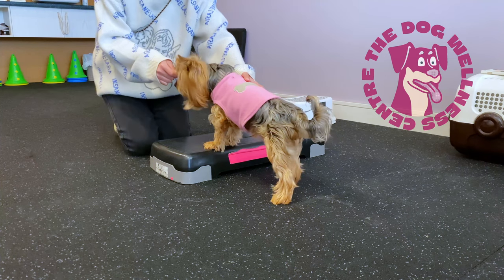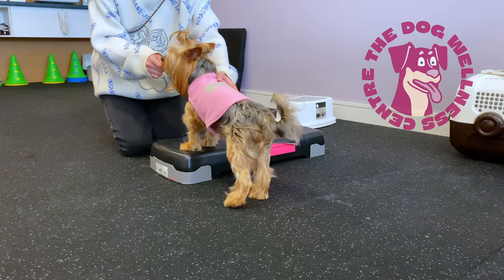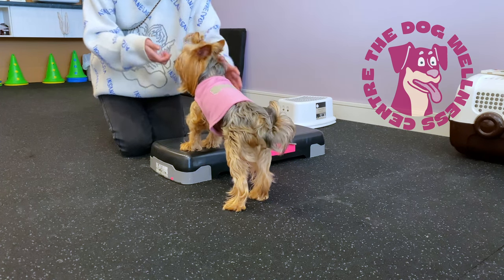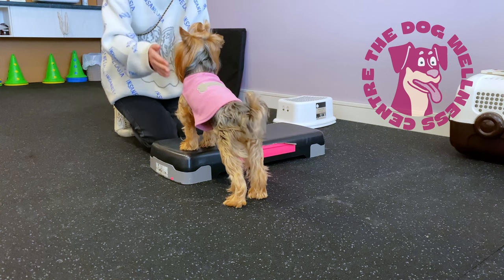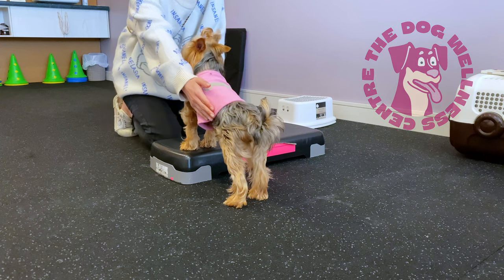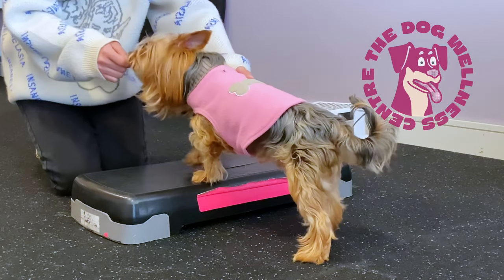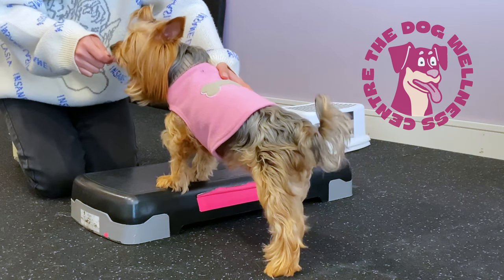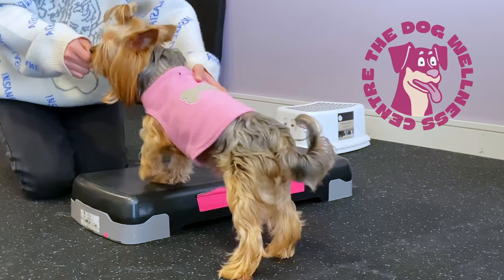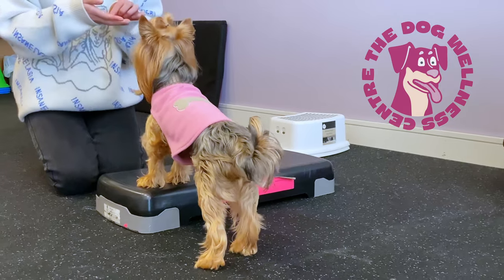Many of the dogs I see with knee problems find it difficult to take good steps and prefer to shuffle their feet, or some cross their legs over. Many curve their back to avoid using the correct leg muscles, so you can use your hand — as shown in this video — to help facilitate a straight spine. If the dog is moving to the left, we want them to move their left leg first, then the right leg, then the left leg again. This is a great way to strengthen the abductor muscles of the leading leg, and therefore it is a very important exercise for dogs with luxating patellas.